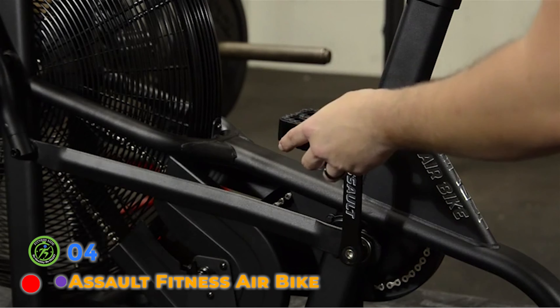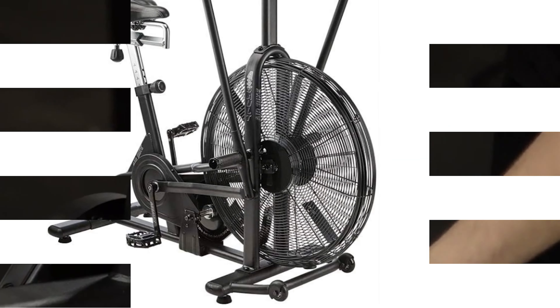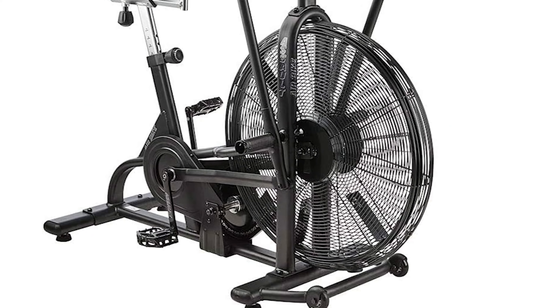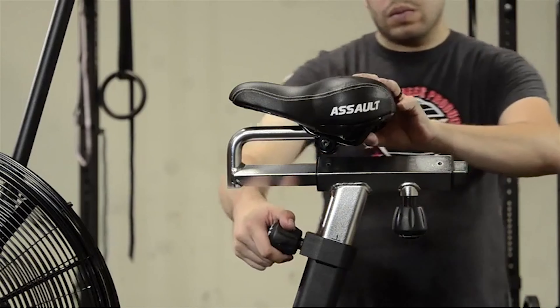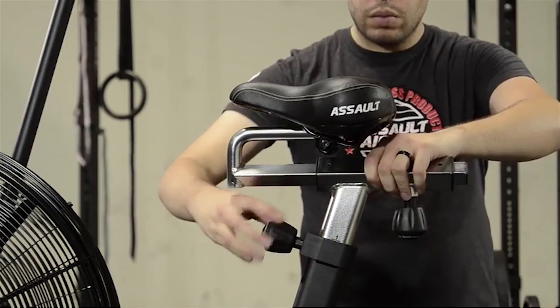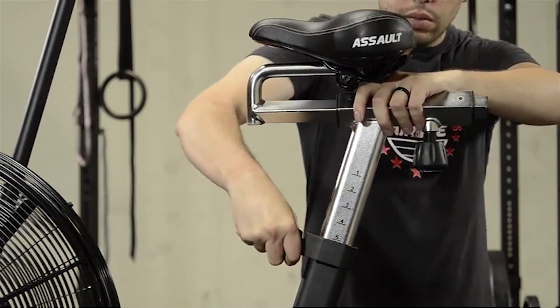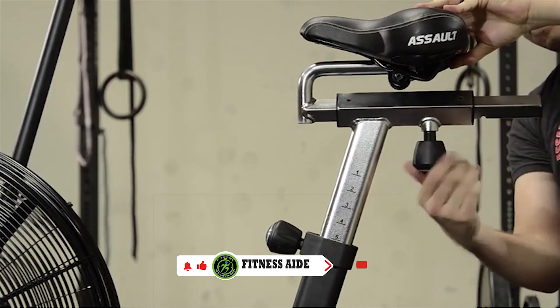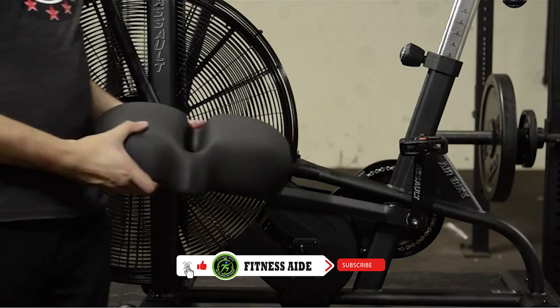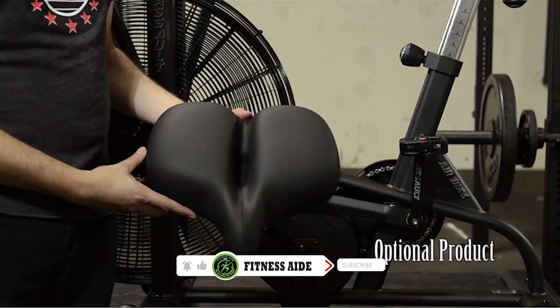The Assault Fitness air bike, more commonly referred to as the Assault Bike, was for a long time the official air bike of CrossFit — a mantle now held by the Rogue Echo Bike. But if you ask most people what they would call air bikes, the answer will almost always be Assault Bikes. Made out of a durable heavy-duty steel frame, the Assault Bike can handle a weight capacity of 350 lb, and with 20 sealed ball bearings in the frame and pivot points, these air bikes feel solid no matter how hard you are pushing.